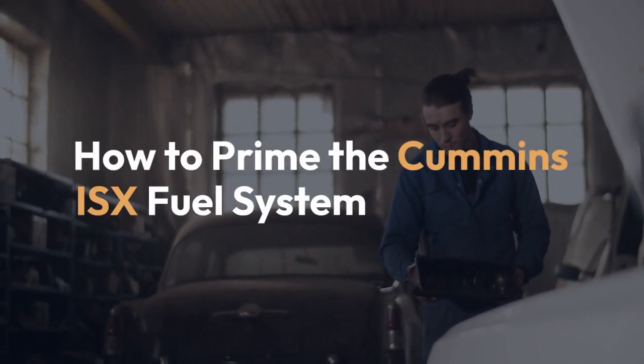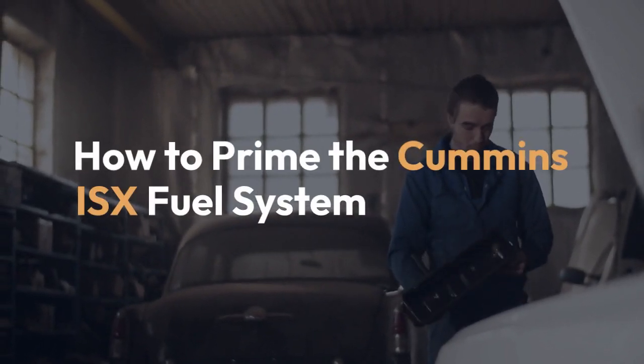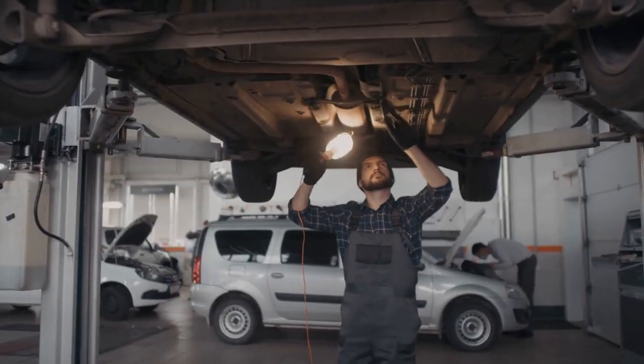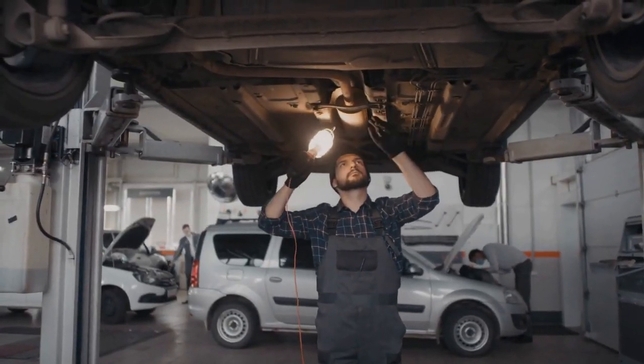We're going to explain how to prime the Cummins ISX fuel system. This process ensures the fuel lines are full of fuel, eliminating air pockets that can prevent the engine from starting.